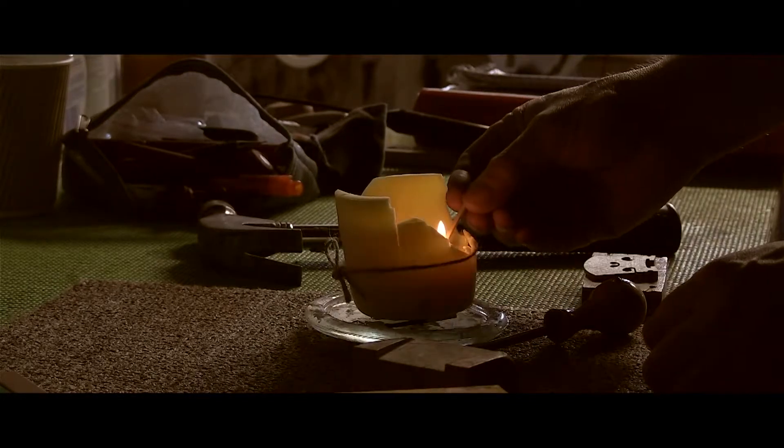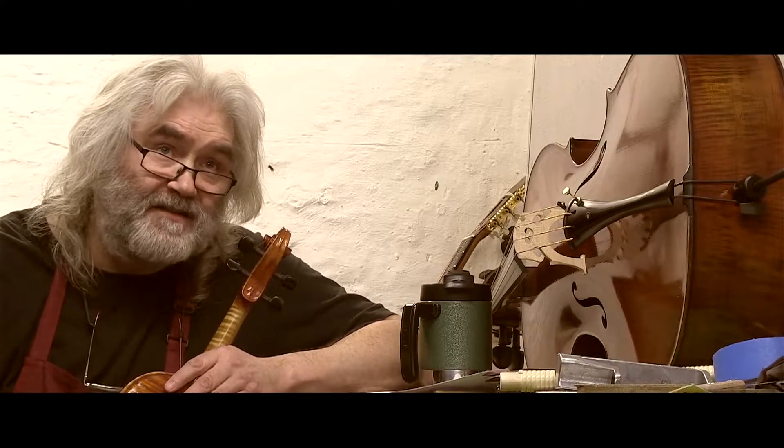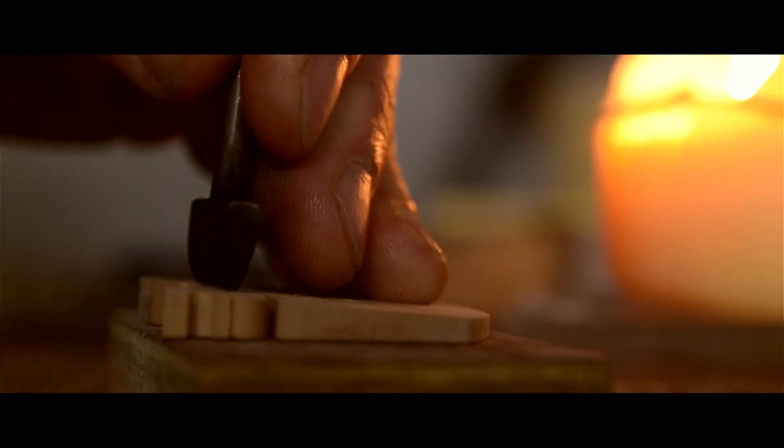What sets my instruments apart from other makers is that I make totally in the style of Antoni Stradivari, so I don't use any power tools or electricity when I make new instruments. I use hand tools only, and when the light fails, I would use candlelight.